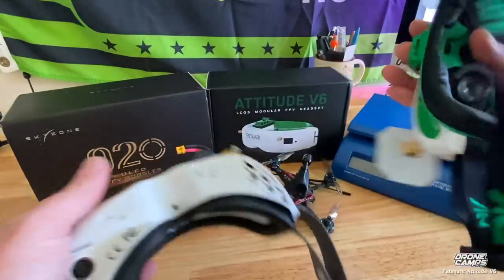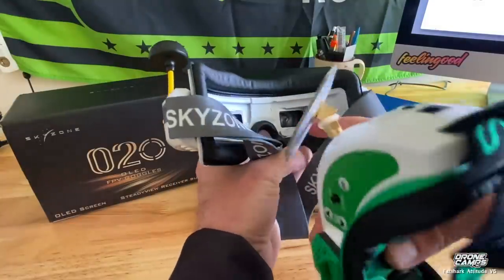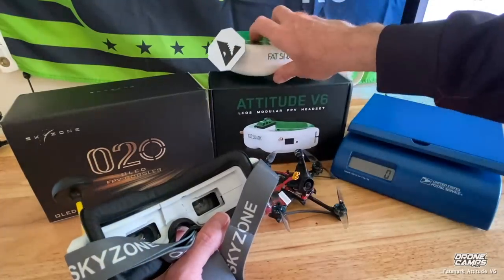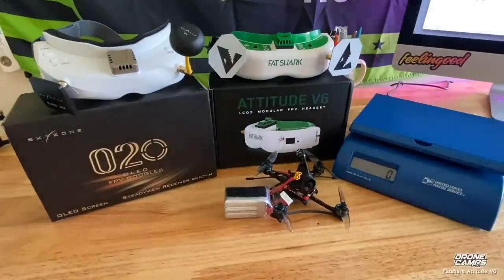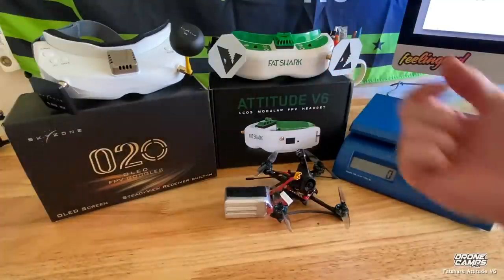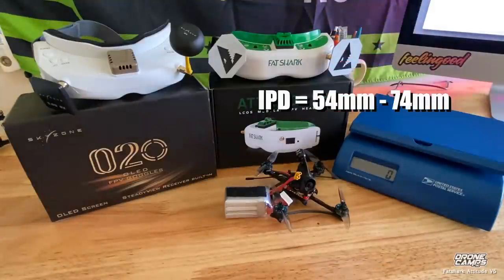The Skyzones only have IPD adjustment — lenses going in and out side to side — whereas the Fat Sharks have IPD in conjunction with a focus wheel. I love the focus wheel on these goggles because the new lens type has a broader focus range. If you have glasses these goggles will most likely work with your prescription. The O4X has the largest focal range of any pair of goggles on the market, with a range of negative 6 to positive 6, compared to plus 2 to negative 6 on the Fat Shark V6s — so the O4X has a broader range back and forth for different eyesight.